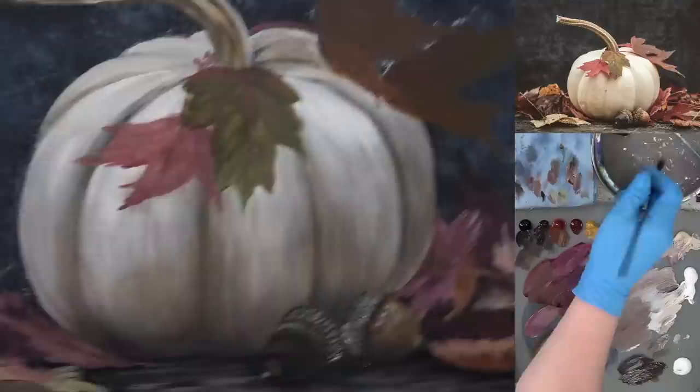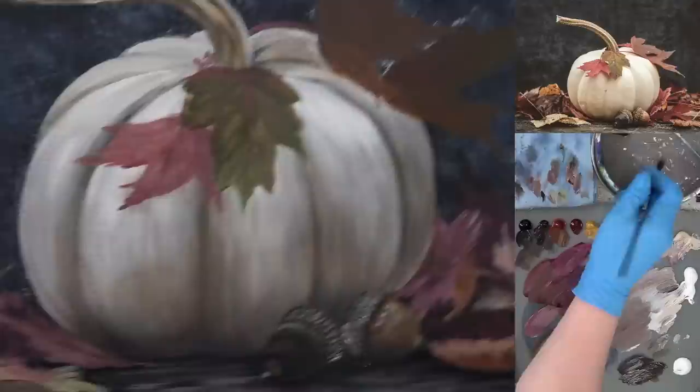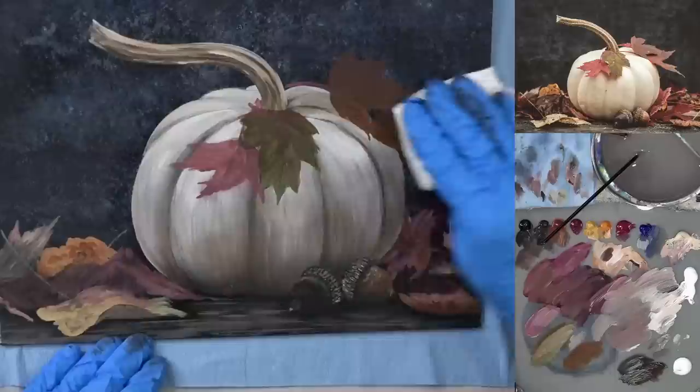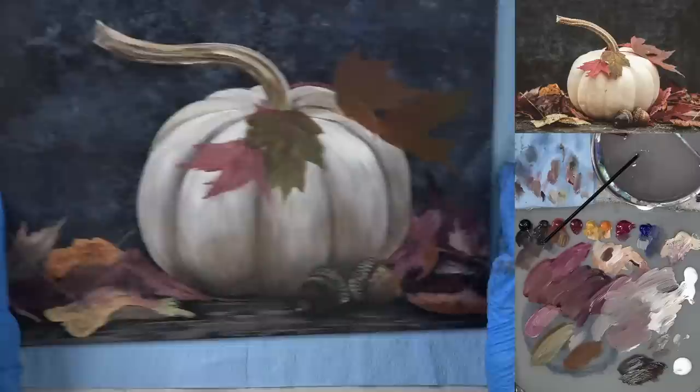I'm taking a wet paper towel — this is all dry — and I'm just going to clean off all my chalk marks. I like the background; I think it worked fine.